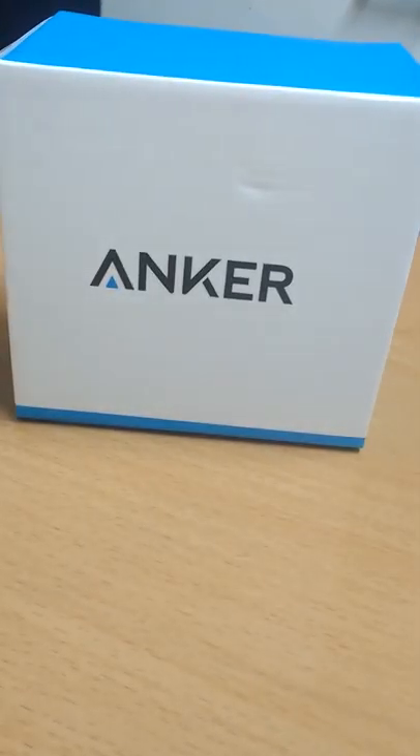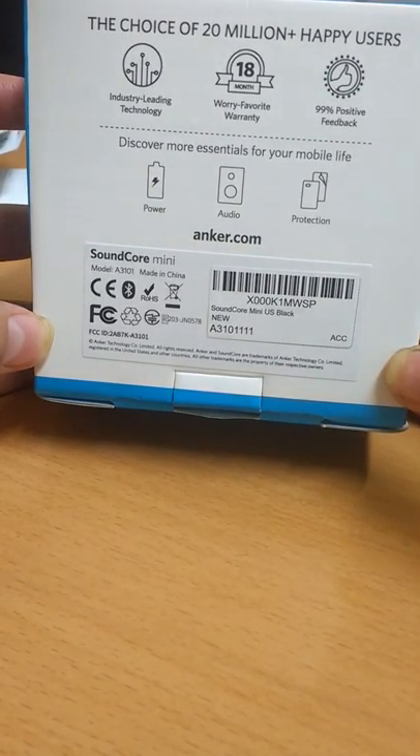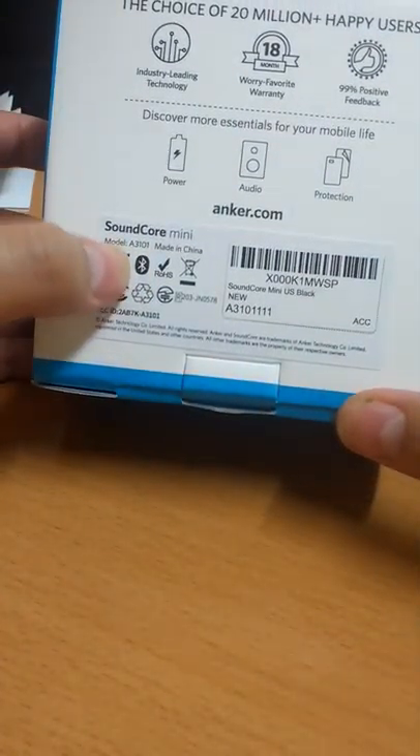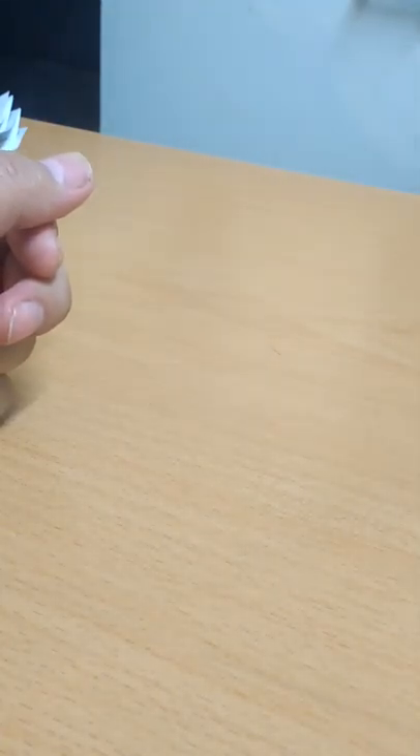Hello guys, today I'll be talking about one of the Bluetooth speakers from Anker, it's called the Soundcore Mini. This is the box the speaker comes in, and this is the back side of the box. It comes with an 18-month warranty. The model is A3101 and it simply comes with the Bluetooth speaker and a charging cable.